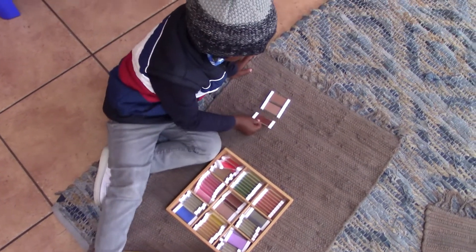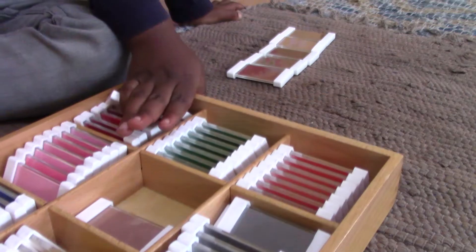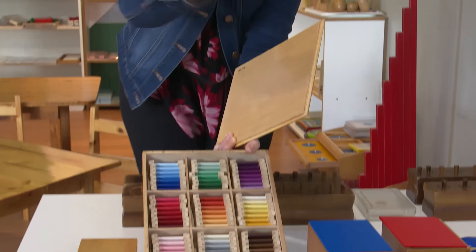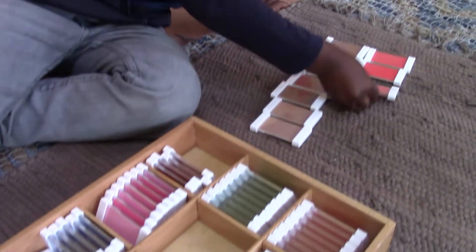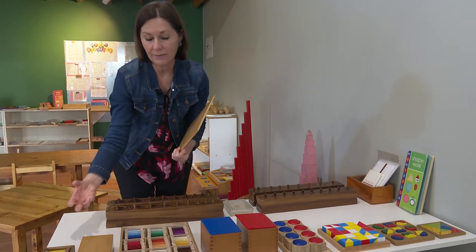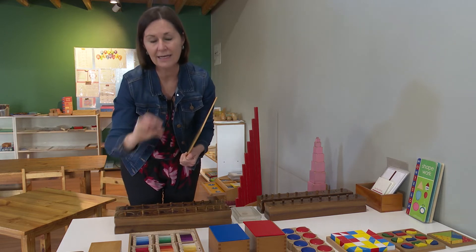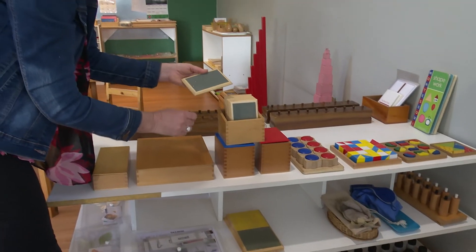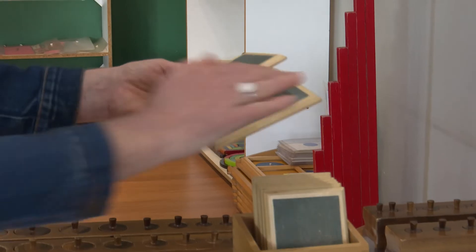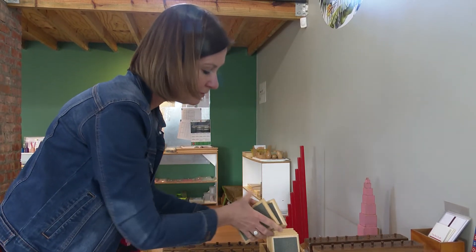The last set in the colour boxes requires children to grade colours from darkest to lightest, and they try to match these tablets to different shades of blue in their environment. An important extension is that if the child tries to draw and copy these colours on paper, they learn to regulate their pencil pressure — not pressing too hard or too lightly. These tablets are made of sandpaper; with eyes closed, the child feels them, developing sensitivity in their fingertips, which is also indirect preparation for regulating writing pressure.